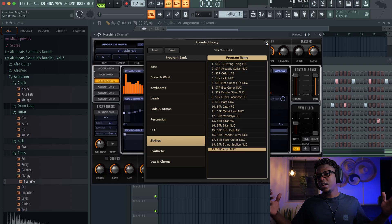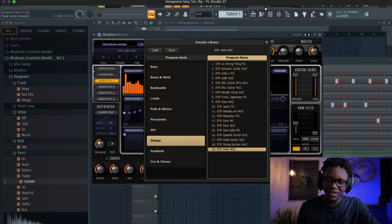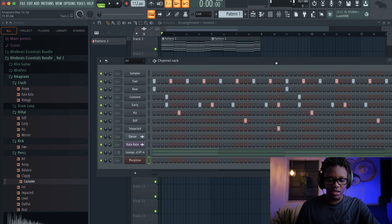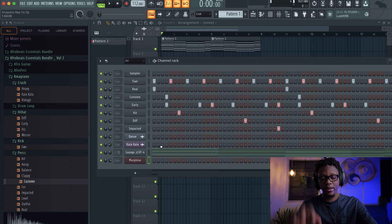Now that we have our chord progression and our drum, we're gonna try to bring in this violin that they use. They use it a lot and it always sounds nice. Now we're going to try to create this violin using a factory plugin. I'm not home — I'm in a new setup. I'm trying to move into a new location, sorry for the noise.